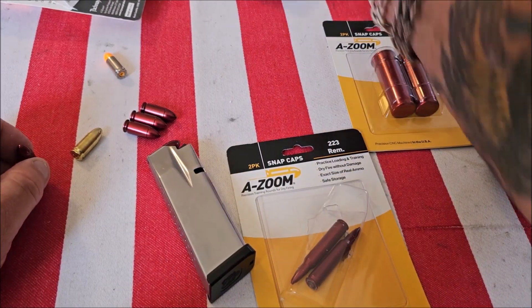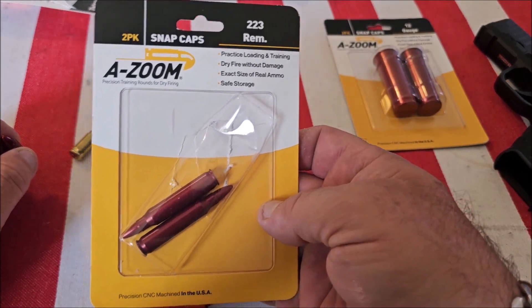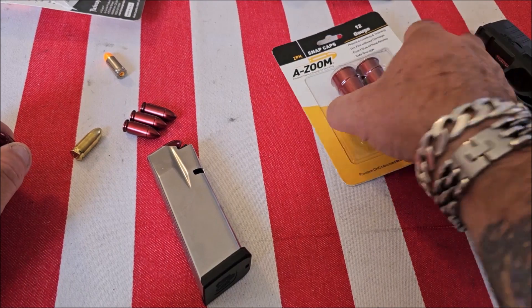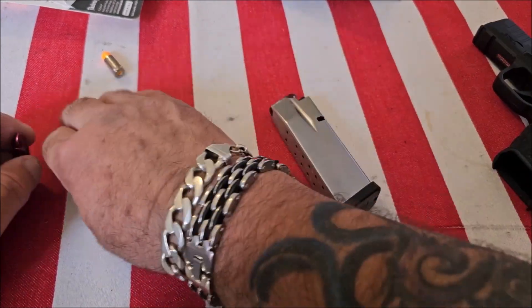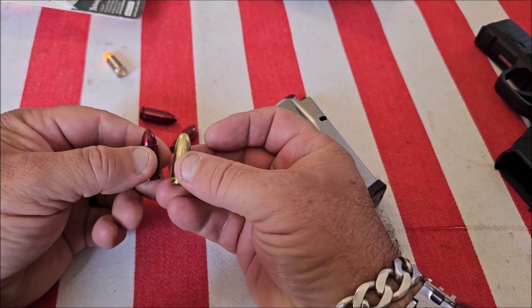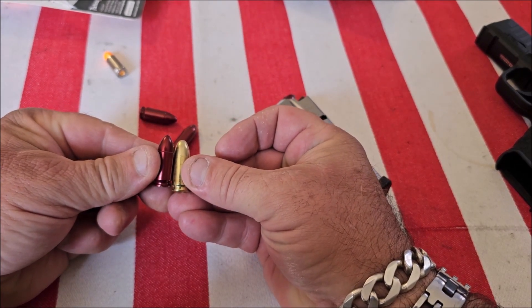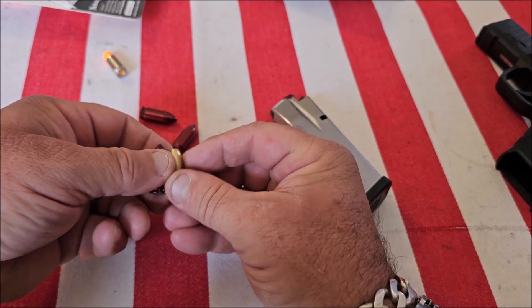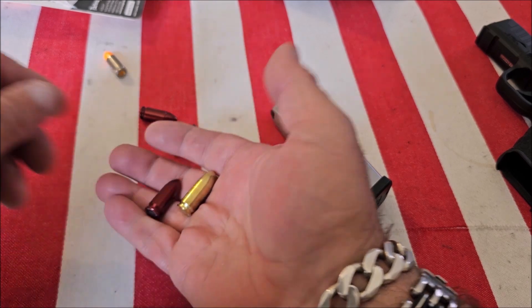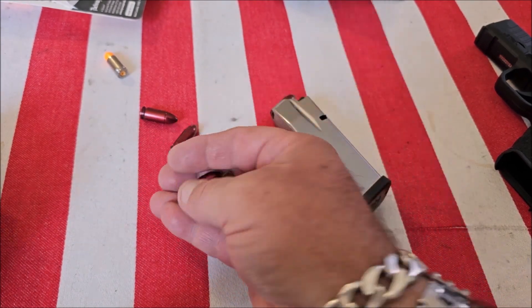I have A-Zoom snap caps for my .357 Magnum revolver, my AR-15 in .223, and my shotgun. They are precisely machined to the exact dimensions of real ammunition, and because they're aluminum instead of plastic they have decent weight to them, so it feels like real ammunition.